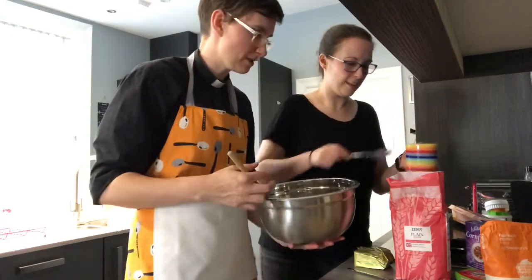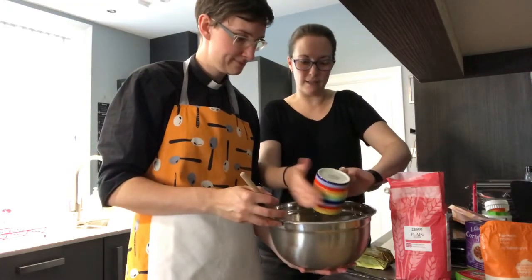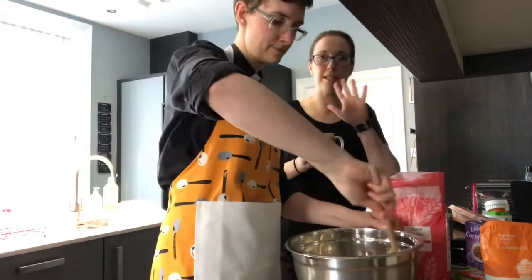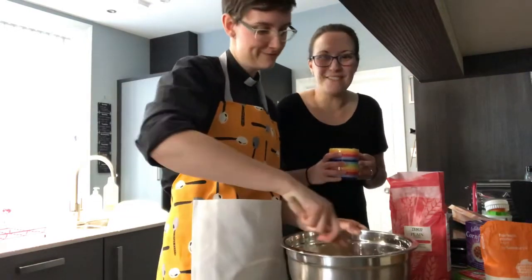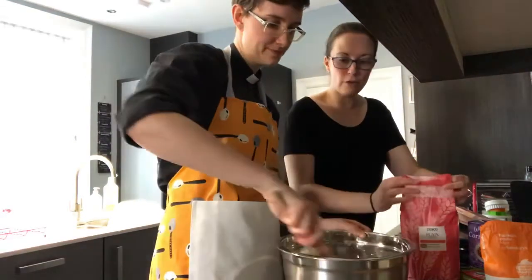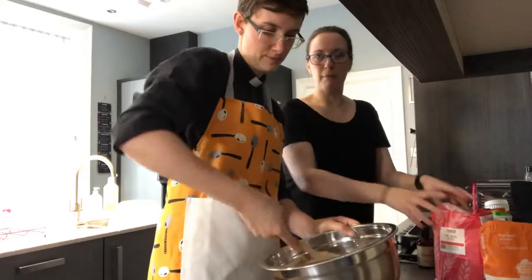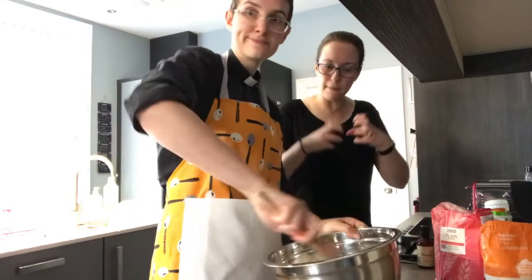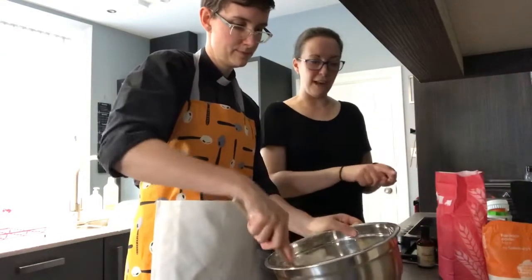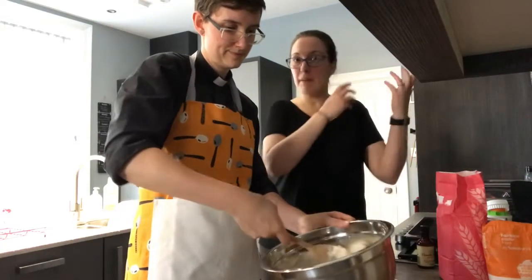It definitely wouldn't make cake, but it does look a bit like cake mix right now. I'm just going to pour it in and Kat is going to mix it in. As you mix it, it should become quite dry and crumbly, and then as you mix it a bit more it will become like a dough. We're going to put a little bit of flour onto our surface and then we can knead it together, squish it flat, and cut our biscuits out.